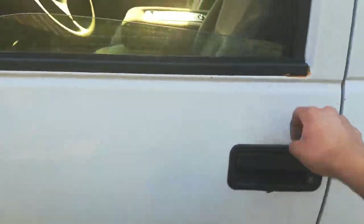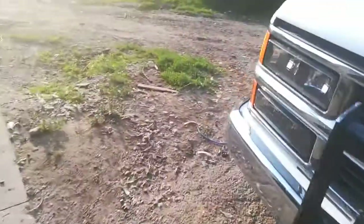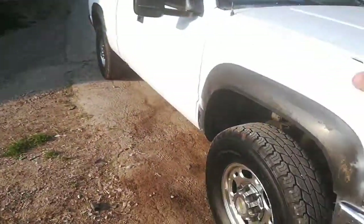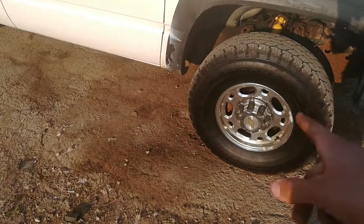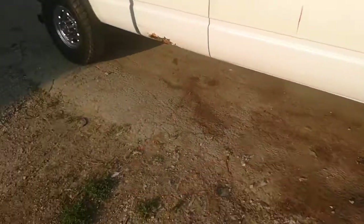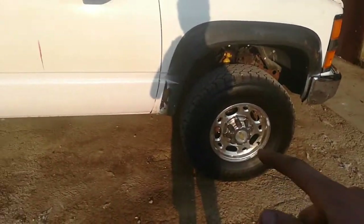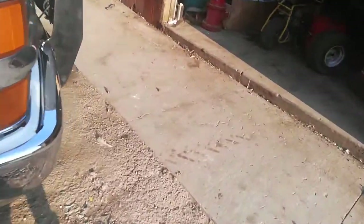Used to be orange. Kind of an uncommon truck because they only made extended cab short bed trucks with eight lugs — not six lugs, eight lugs — from '96 through 2000. And from '88 to '95 they didn't make any eight-lug extended cab short bed trucks, only 1500 extended cab short bed trucks.